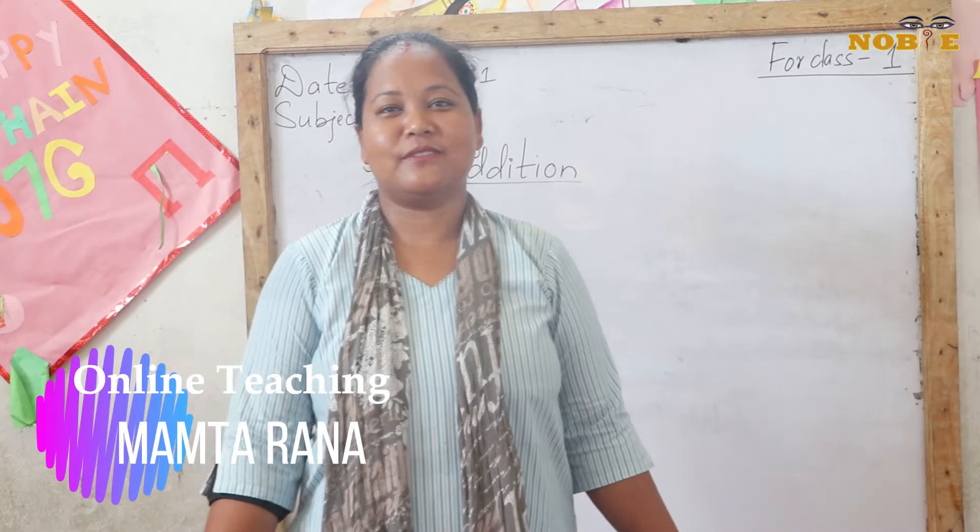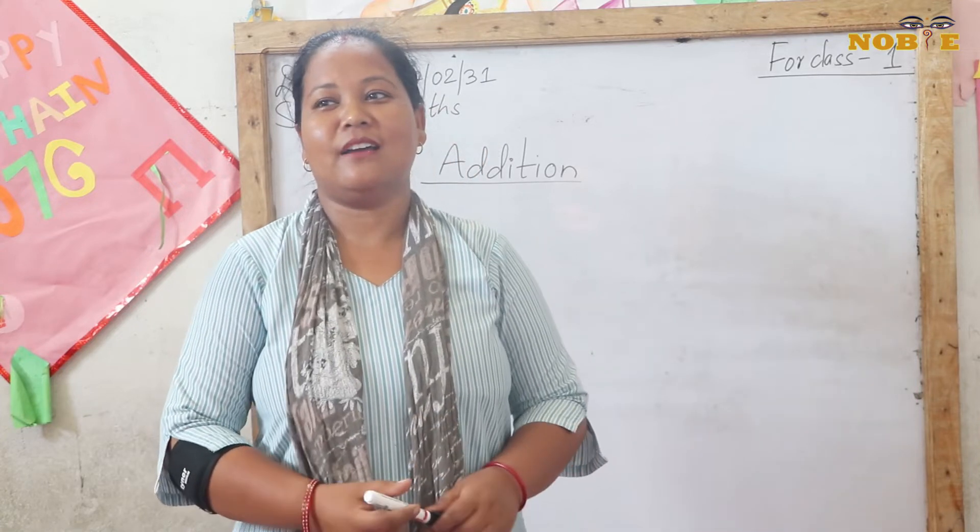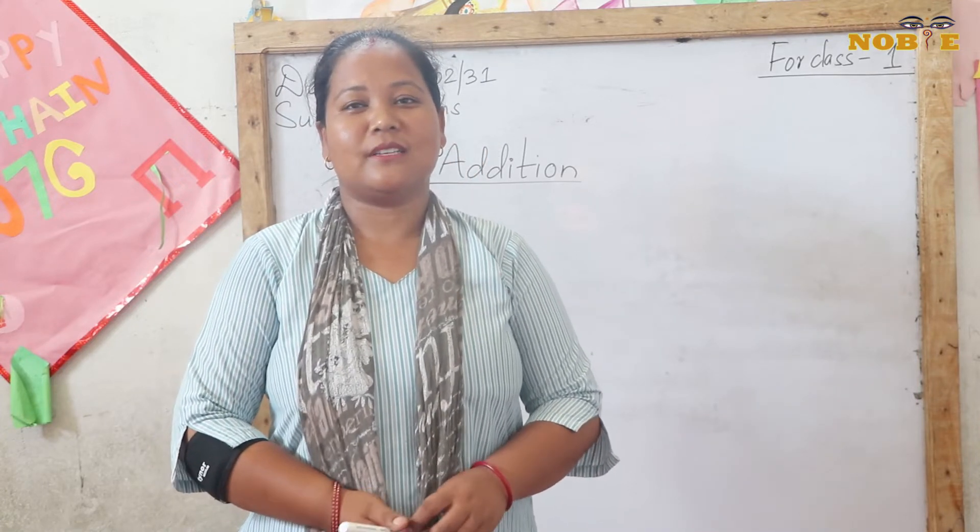Hello everybody, good afternoon, namaste. It's me Mahmada Rana, the basic level math teacher.